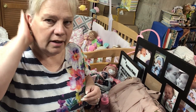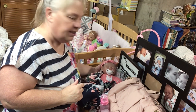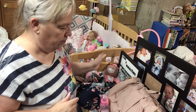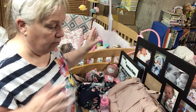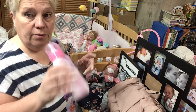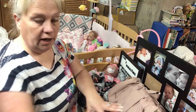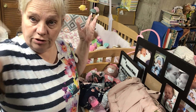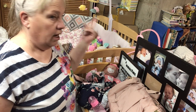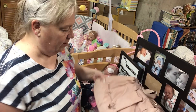Hi everybody, welcome back. We've got our new little one here, she's sitting here. We are going to get her diaper bag ready so it'll be ready to go if I want to take her out. We have her bottle and her diaper bag and all of her stuff. If you like these kind of videos make sure you like and subscribe and comment down below, say hello, and let's get it going.